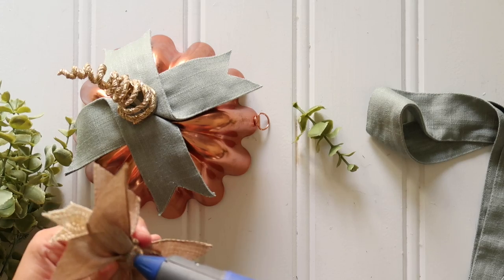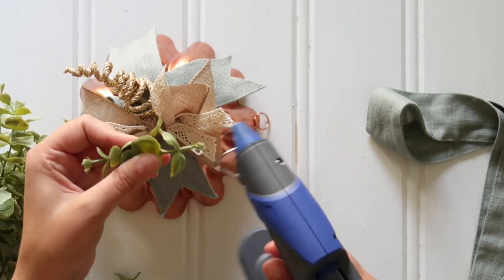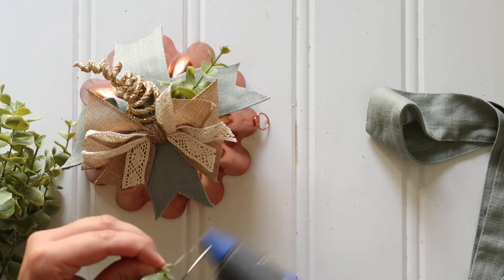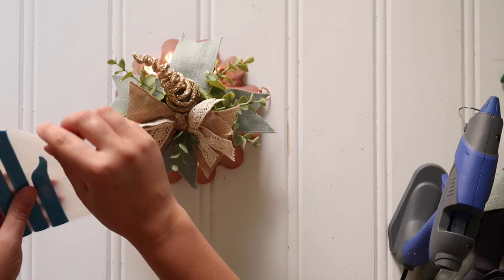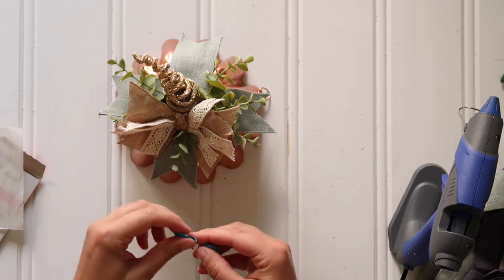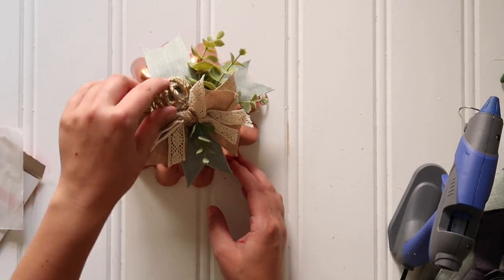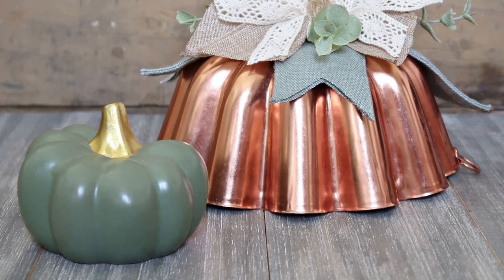I hot glued the bow in place right at the base of the pumpkin stem. To finish off the topper, it was a little bare, so I just used some faux boxwood greenery from my craft stash — just a few little sprigs, cut and hot glued in place. And here's my little damage-free hack: I use poster mounting putty — what I used to call sticky tack as a kid, like teachers use to hang posters. Just put a little on top of the cake pan and set your topper in place. That way for fall you have a cute pumpkin decor piece, but for the rest of the year you can still use your cake pan for baking. So there you have it — my thrift store cake pan pumpkin craft.